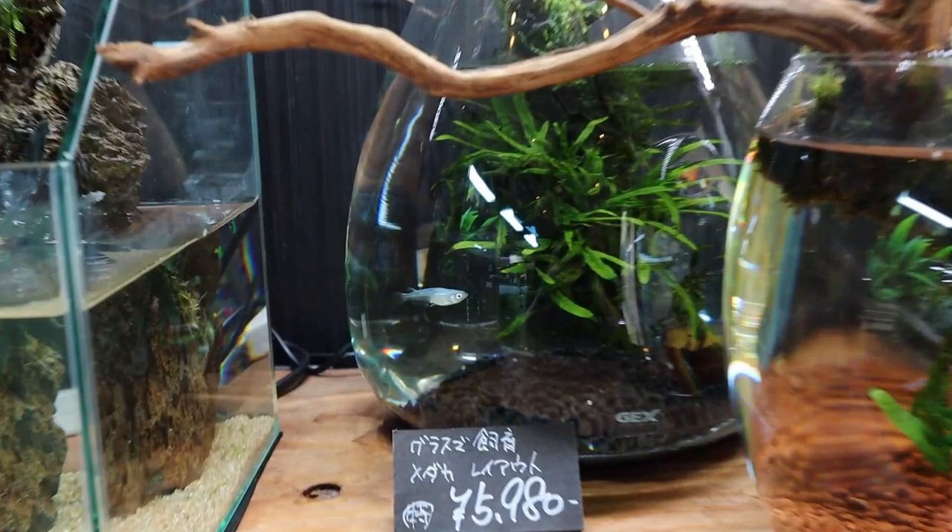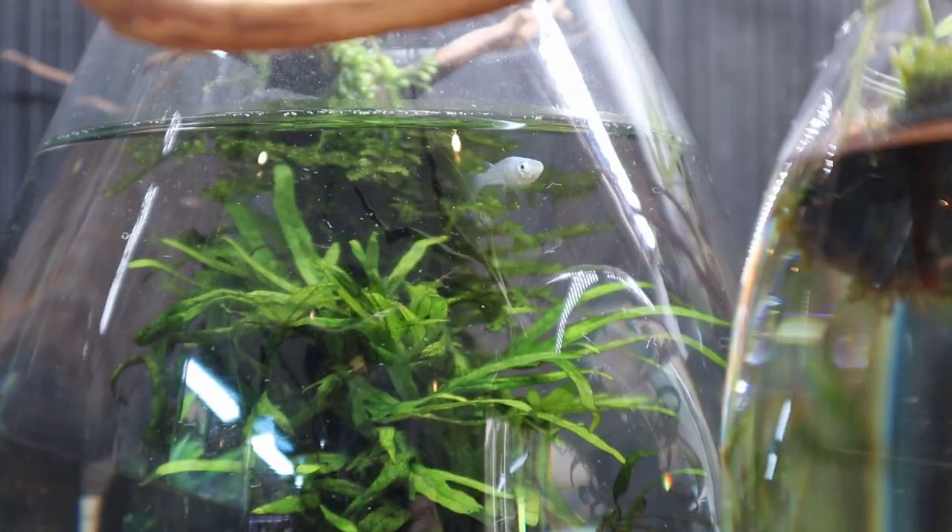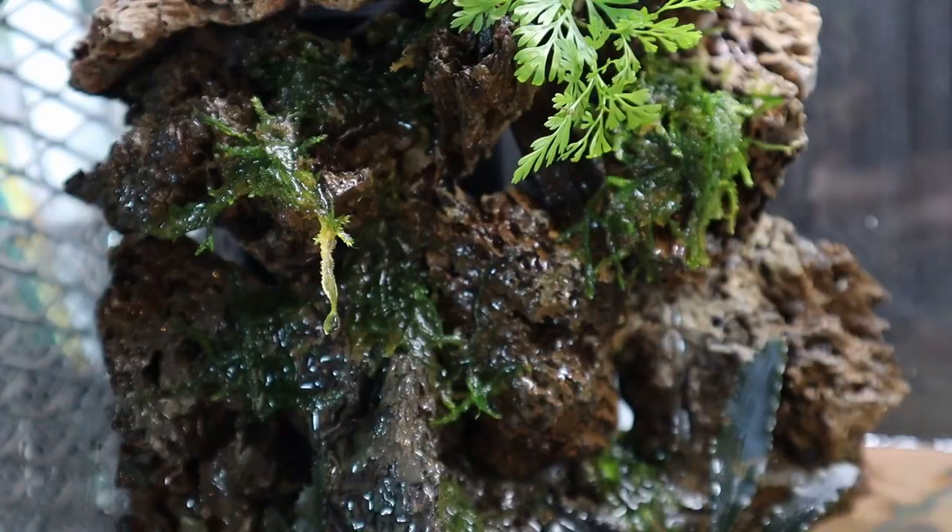Over here you've got a few nano tanks — really nice, stylish little tanks. I think this stuff would be great for an office environment. You can see a little rice fish in there — a beautiful rice fish. I like how the water trickles down.